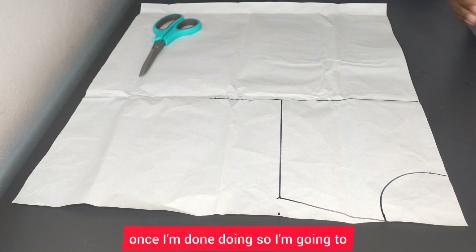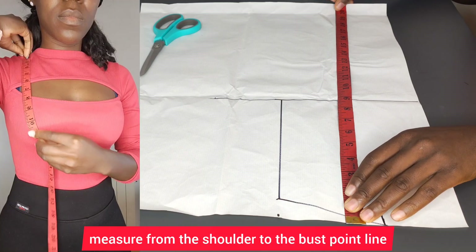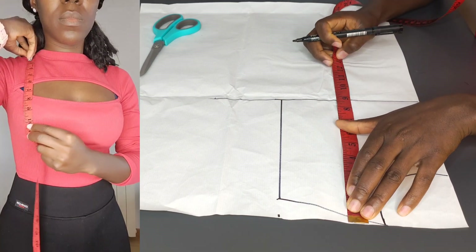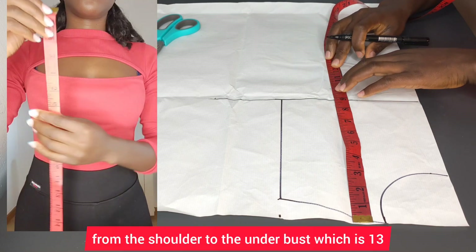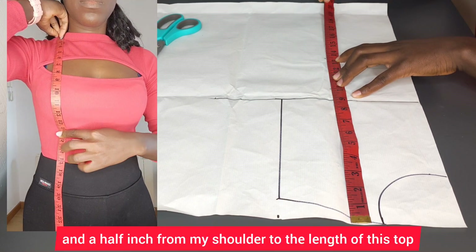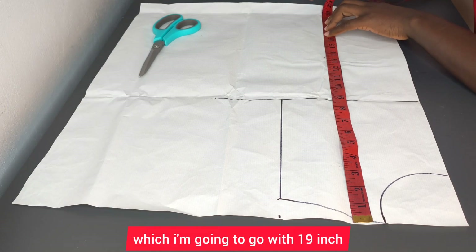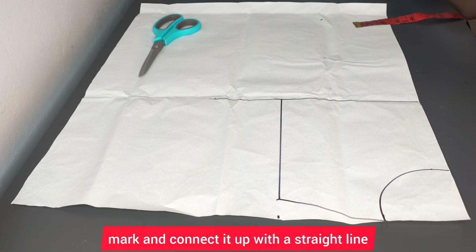Once I'm done doing so, I'm going to measure from the shoulder to the bust point line, which is 10 inches; from the shoulder to the under-bust, which is 13 and a half inches; and from the shoulder to the length of this top, which I'm going with 19 inches. I'll mark and connect it up with a straight line.